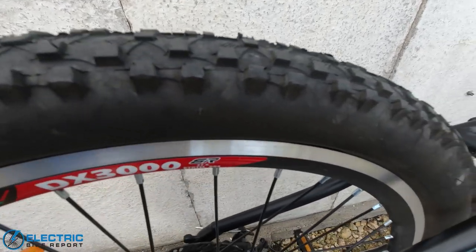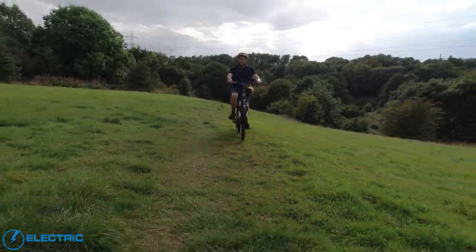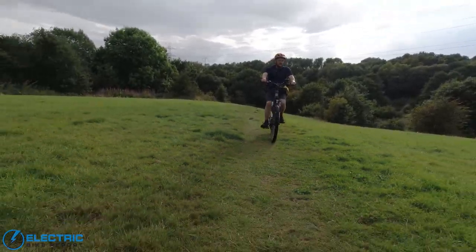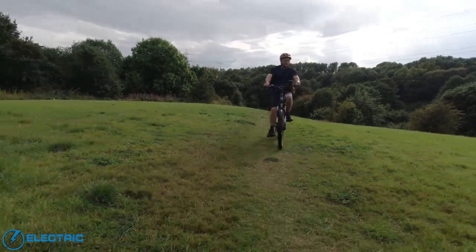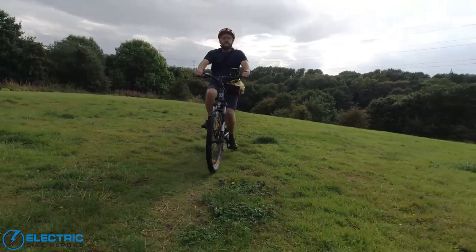The Natuno uses Kenda 27.5 by 2.1 inch knobbly tyres. These felt fast and stable on-road, and the excellent traction very likely helped the Natuno get the impressive braking test result it did. Their off-road performance was equally impressive, with plenty of traction on grass and on mud.